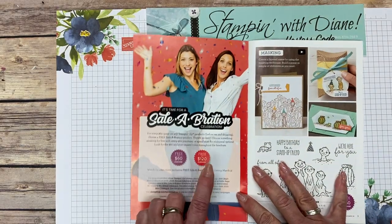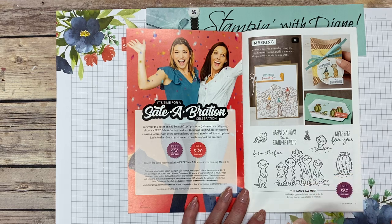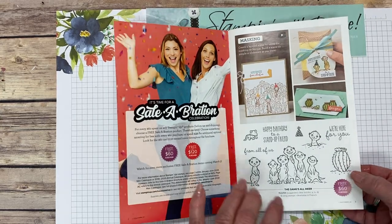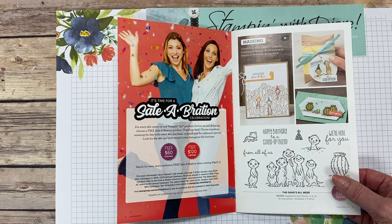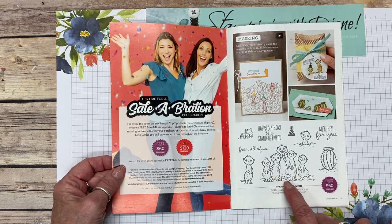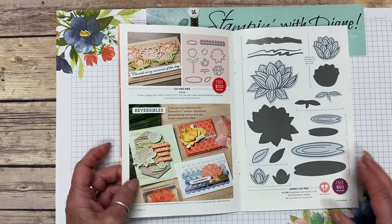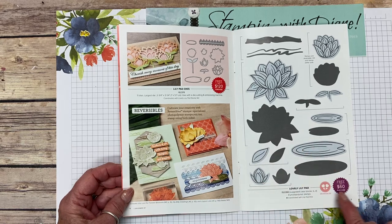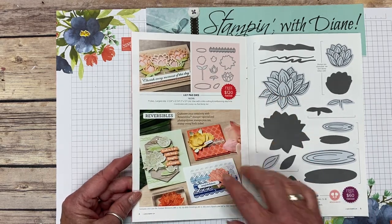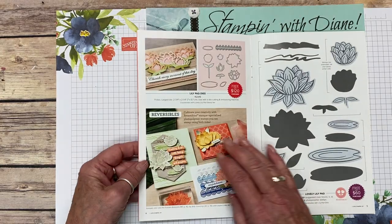In the celebration catalog you can earn different things: items for $60, items for $120, and it marks very clearly what you can earn. It can be in increments — you could spend $180 and get three of these sets. It doesn't carry over to another order, though. The 'gang's all here' set is such a cute little set. This one's really cool — it's a reversible stamp set. You can get the stamp set for $60, then for another $120 get the dies that go along with it to cut them out individually.